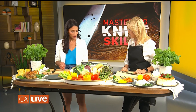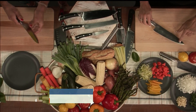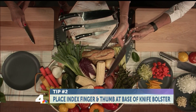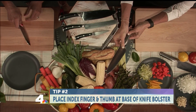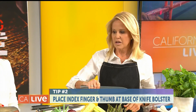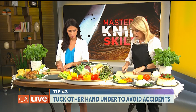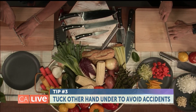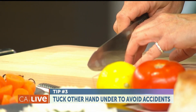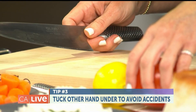The most important part is how you hold a knife. The lower you hold toward the tip of the knife, the more control you have over it. One finger goes on the right side if you're a righty, and the thumb sits right at the base of the bolster. You never want to put your finger up on top. With your other hand, tuck your fingers under like a claw so the knife cascades over your knuckles and you don't cut the tips of your fingers off.